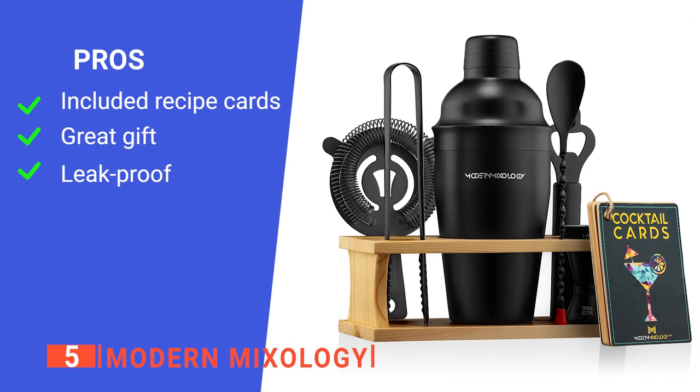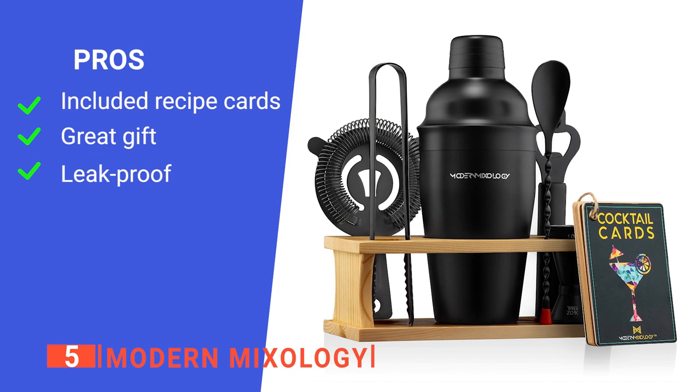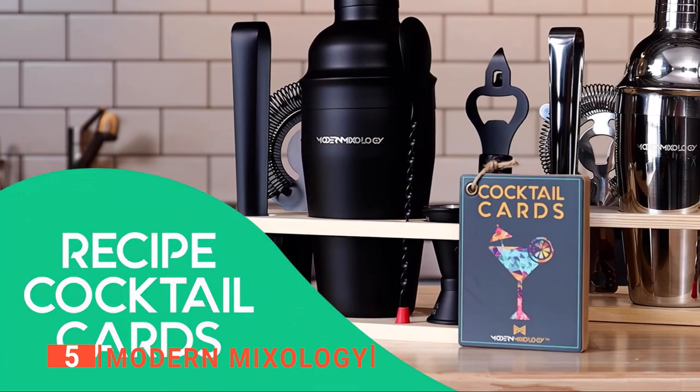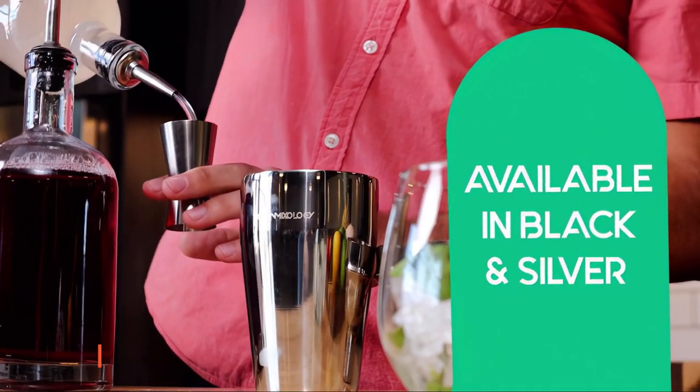Its pros are: it comes with recipe cards, it's a perfect gift for any occasion, and the shaker is leak-proof. However, sometimes the shaker gets too cold from the ice inside it. The Modern Mixology kit is the perfect way to develop a new skill and impress friends and family.